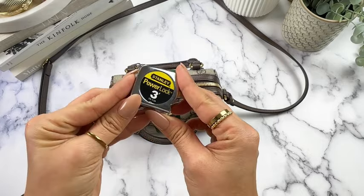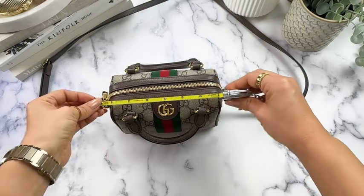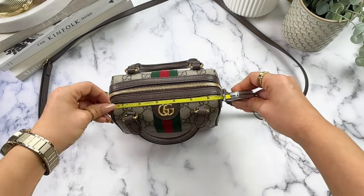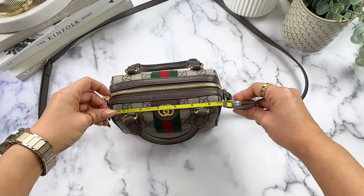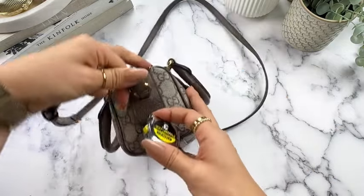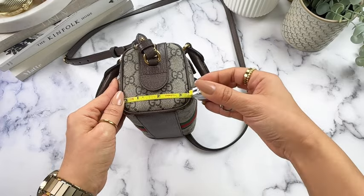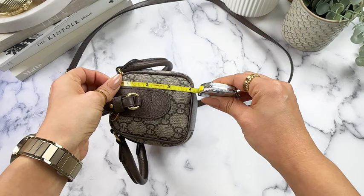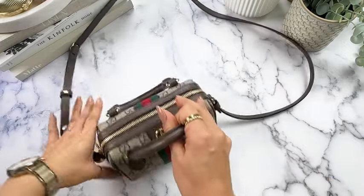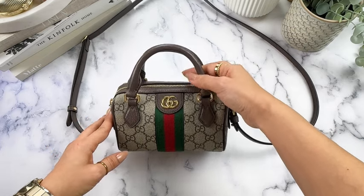The next thing I want to show is the measurement. Across it is roughly — and these are just very rough estimates — about a little over 6½, maybe 6¾ inches in width. The bottom of the bag is about 3½ inches, and then the height is about 4 inches. So it is a small bag for sure, and especially when I first saw it — I did go to the store to look at it beforehand — it kind of shocks you with how small it is.